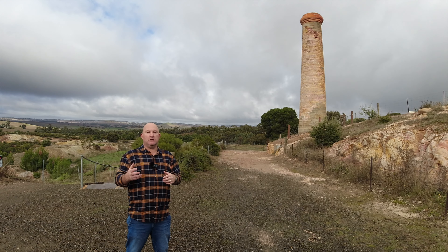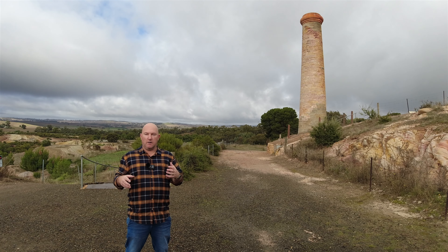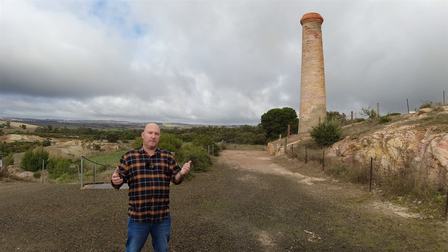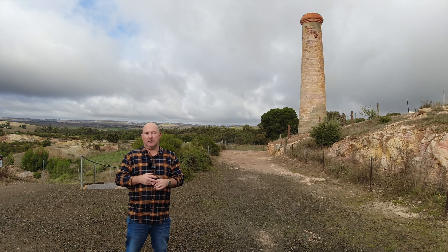Richard's YouTube channel has some really good ideas about low-level lighting that I want to try and use myself, so I've come out here to Kapunda — it's not very far from where I actually live — to try and find some places where I can actually give this a go and see what I can learn.